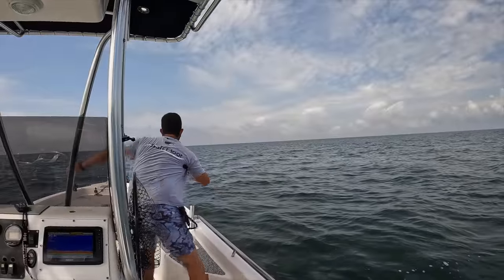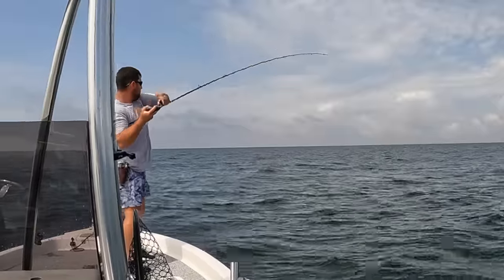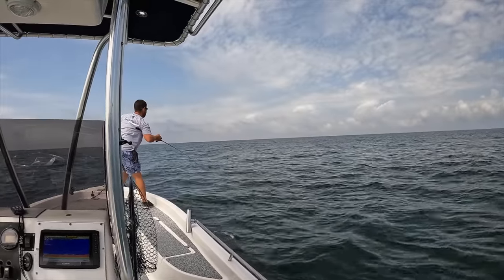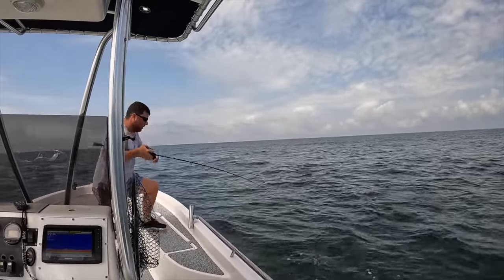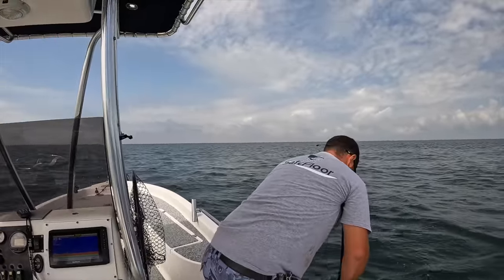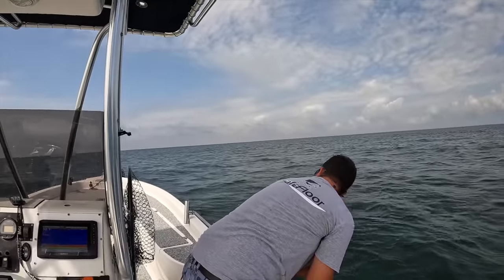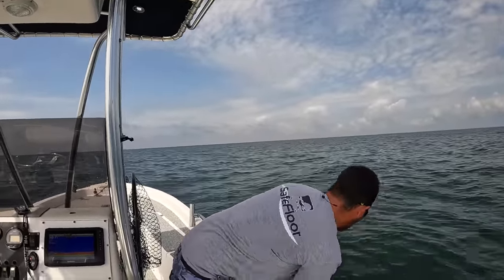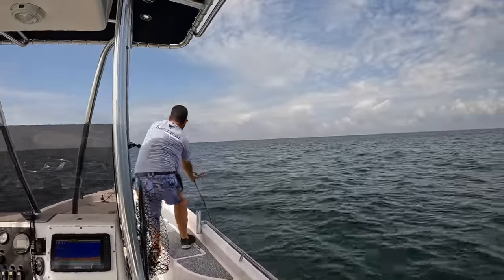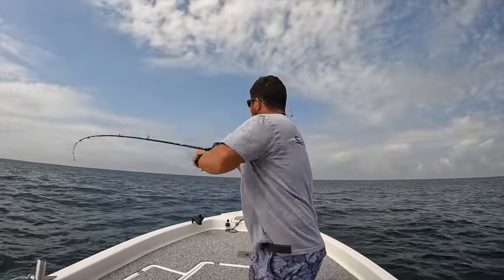That one hit it pretty hard - I don't know what that is but it's running out. What the heck do I have? Big shark! Big shark - that's huge, he's like eight feet long. I think that jig's probably going to be a goner at this point. I don't know if I can get underneath the trolling motor. I have a big shark on - really big.